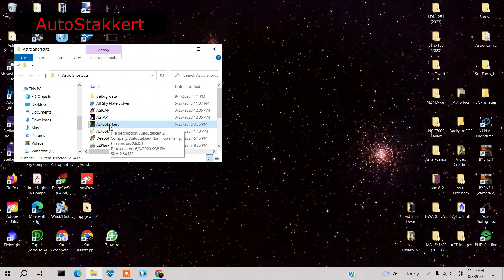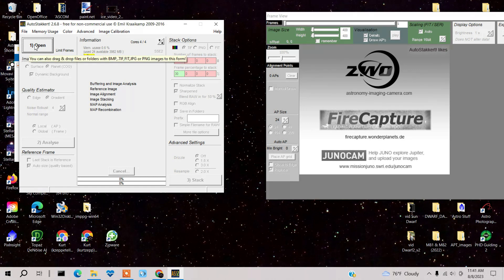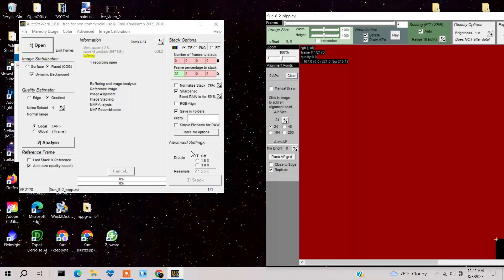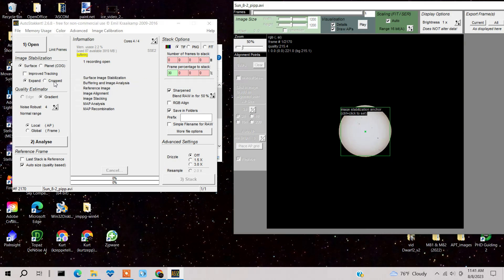In this next part I'm going to use AutoStacker. Both PIP and AutoStacker are absolutely free — I'll provide links in the comments. Open up that PIP file we just created. Make sure it says Surface, expand the crop, set it to Normal range, leave the quality estimator at 4, then press Analyze.